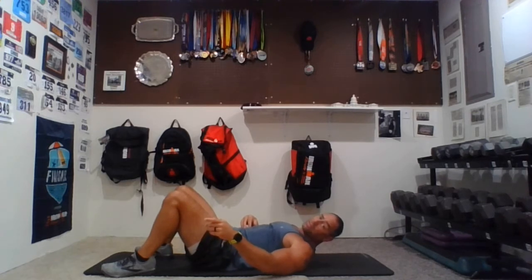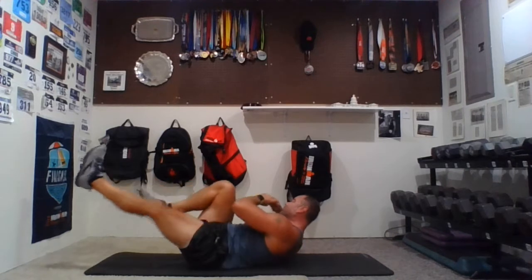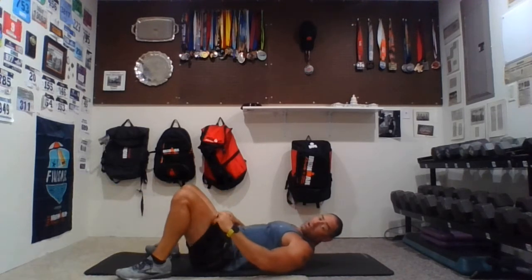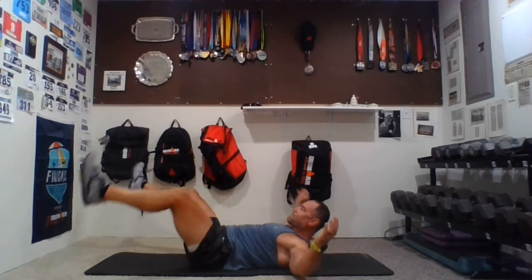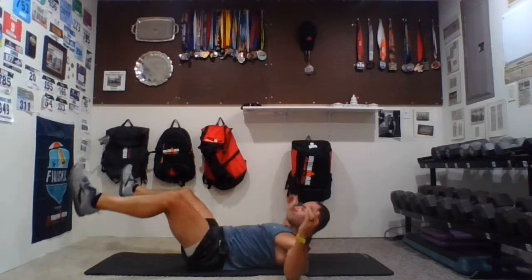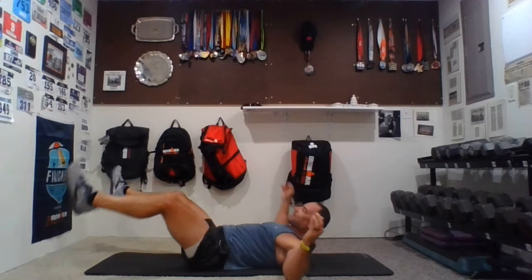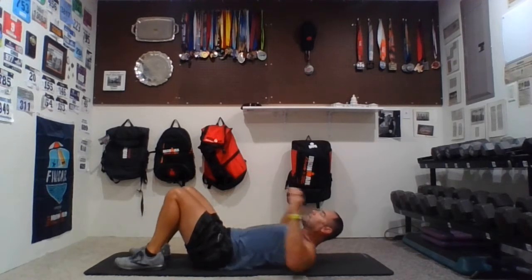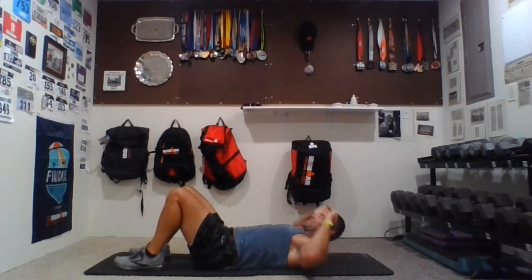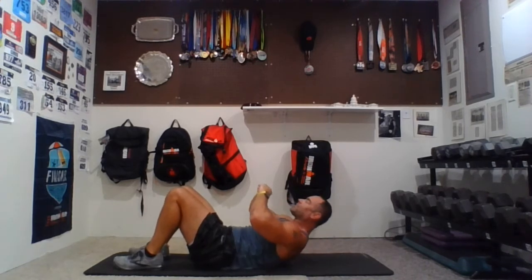Time is getting tight — we have time for one more. You can do this. Bicycles, go — one, two, three, four, five, six, seven. Star crunches — go, one, two — I hope you feel this later, and if you don't, at least feel it now — three, four, five, six, seven. Front crunches — chin up, go, one, two, three, four, five, six. Up and hold — chin up, pulse — seven, six, five, four, three, two, one. Relax.